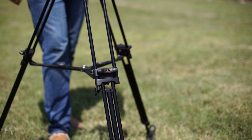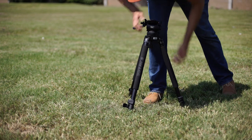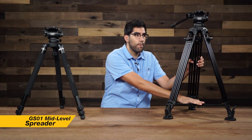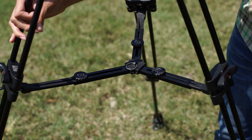Now with the other model over here it uses a different type of system — a latch system — but it does have two sections and each section has to be adjusted individually. They both have reasons why they are constructed the way they are. Now the EG03A2 also comes with a mid-level spreader, so this tripod is going to be nice and solid and feel really stable.